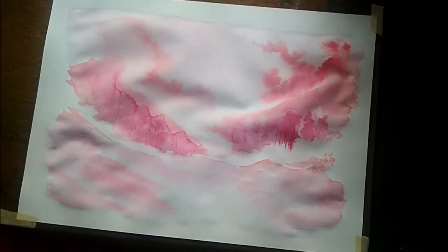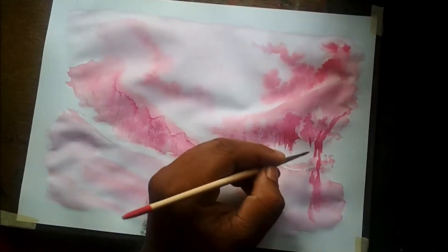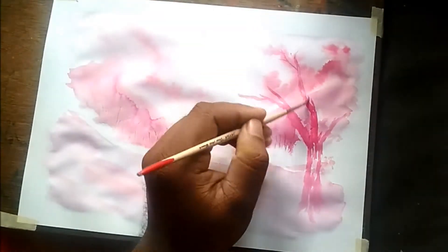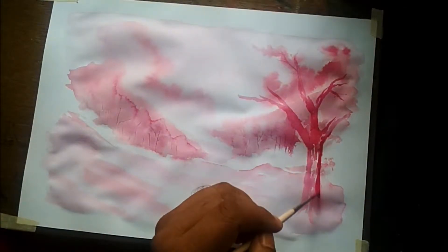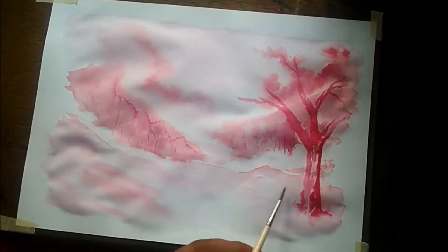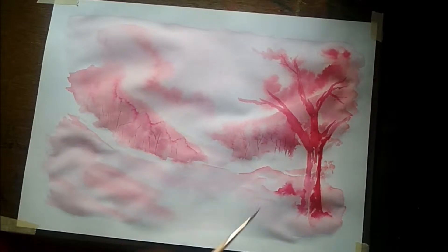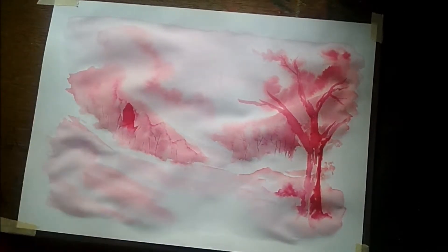It's rather easy, nothing much to explain here. All you need to do is watch and understand the basics of this painting. It's a simple painting — it took me about one hour, and the details took me another 15 minutes or so.